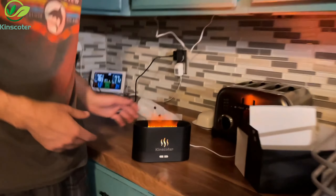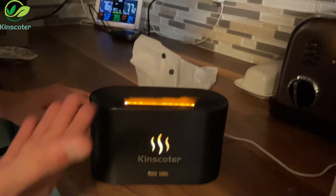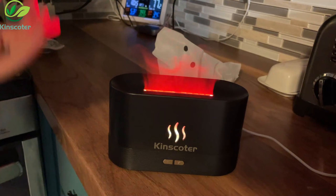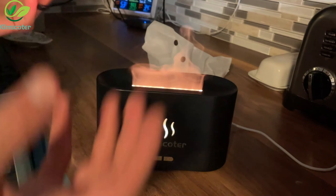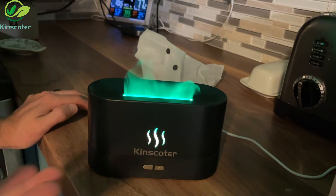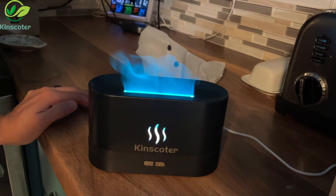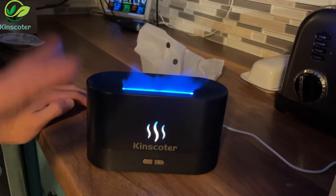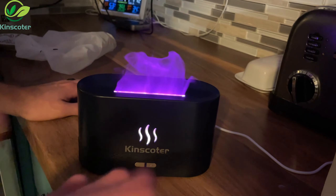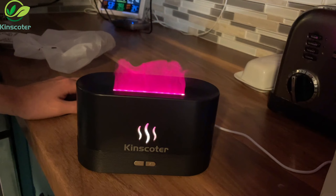It's perfect for a gift. As you can see when it's lit up like this, it gives it this rolling, flame-looking effect. You can also put essential oils in the water as well, so it not only humidifies the air but also gives you aromas and all the stuff that comes with essential oils.